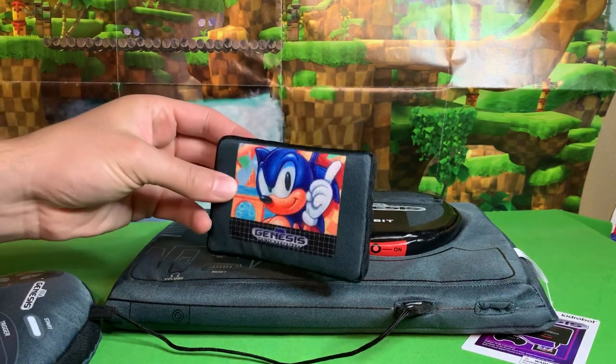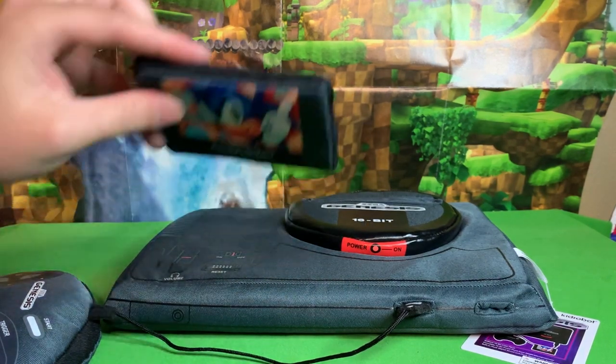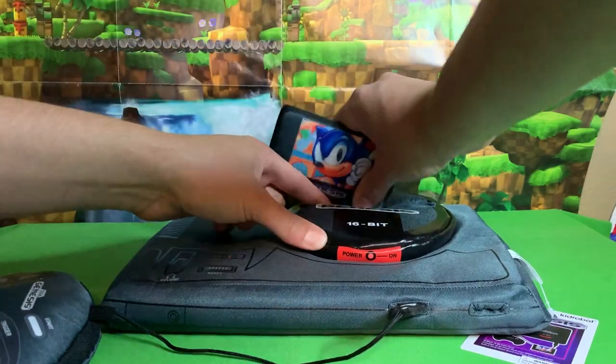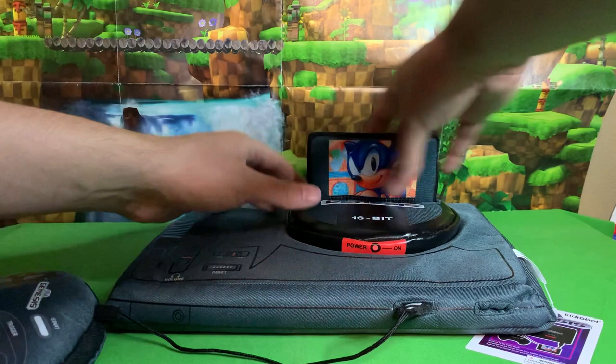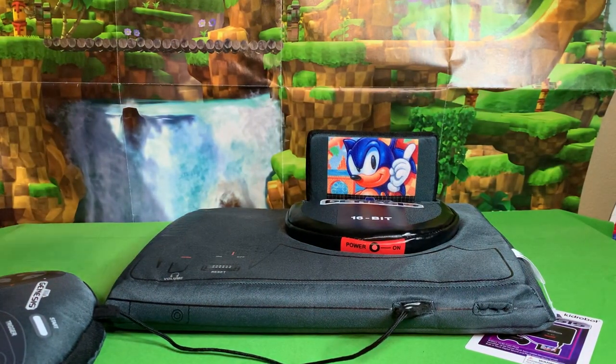The other thing it comes with is Sonic 1. Notice it does not say 'not for resale' — there's no label on the top — but there is a cartridge slot which we can stick this cartridge into. There we go, it's kind of tight. How's that look? Pretty cool, huh?